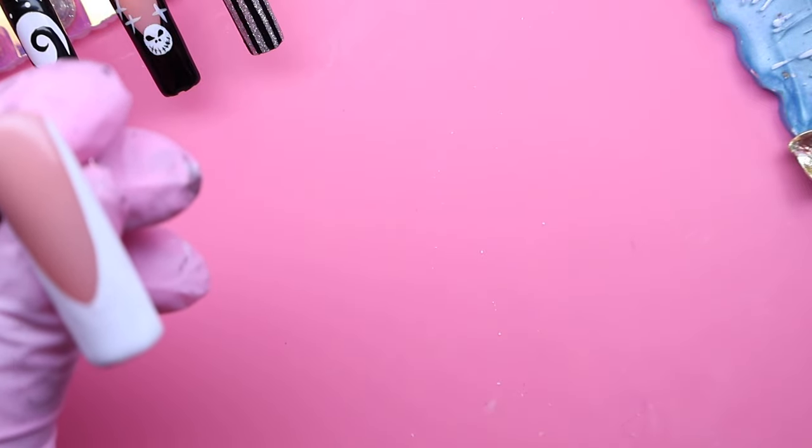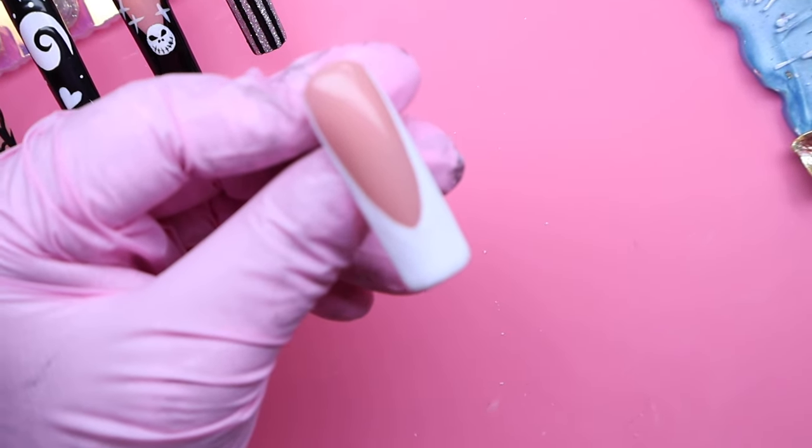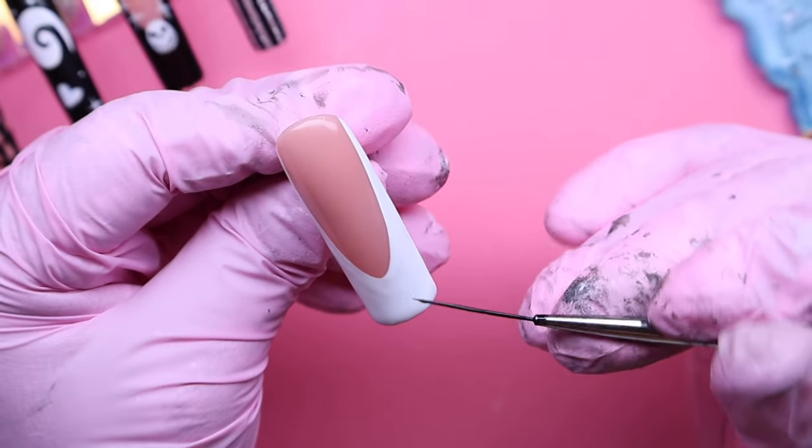I already went in and cured the nail, and now like I told you guys earlier, we're going to be making those X's and lines along the French with this black gel polish.